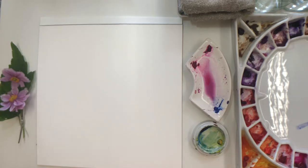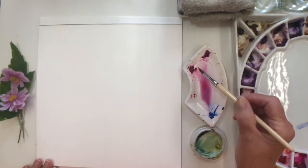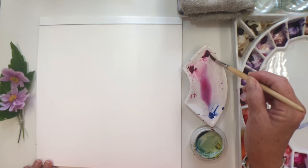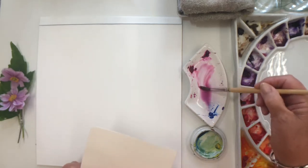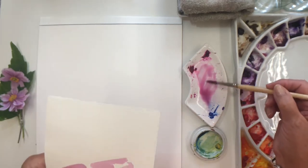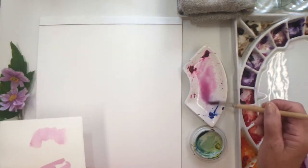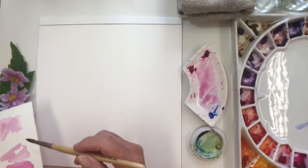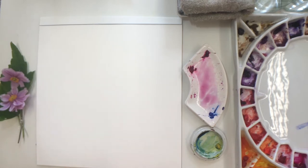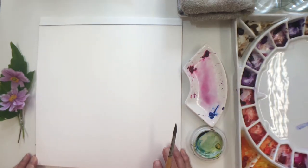I've got here a little dish of permanent rose, quinacridone magenta and some cobalt blue. I'm actually going to let it sort of meet in the center here and create different tones for me. Sometimes I'll put a bit more blue in, sometimes a little bit more pink in, but they are quite varied in tone so any of those colors would work very well. Or if you haven't got permanent rose, I think rose madder would be okay too.